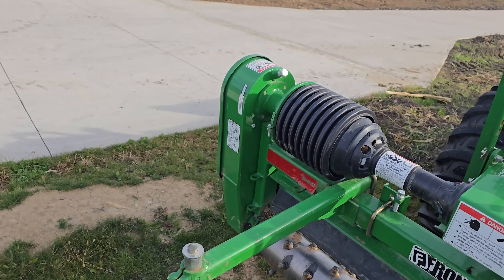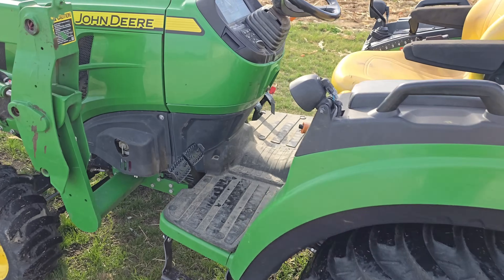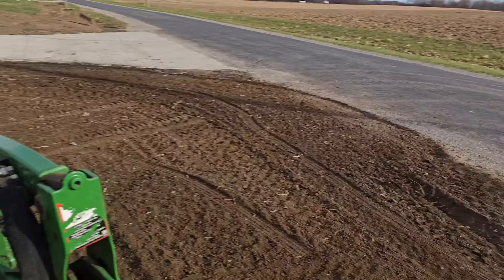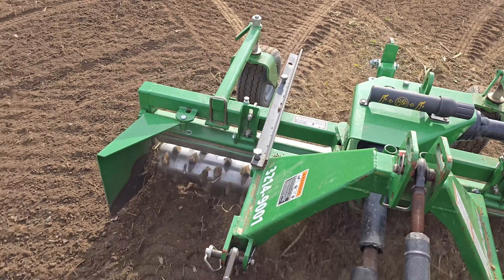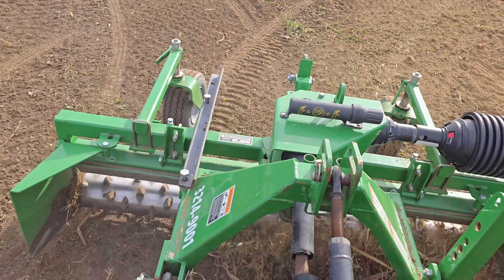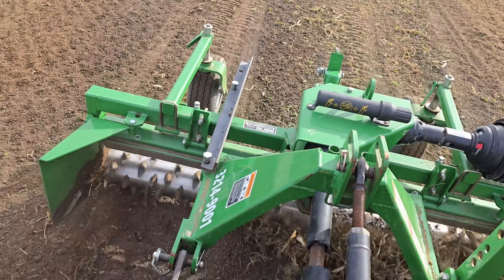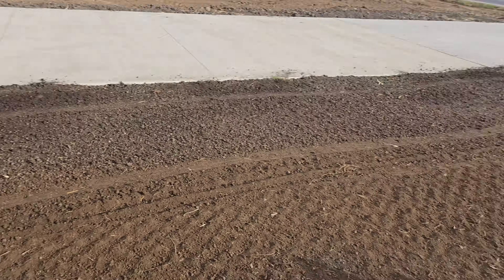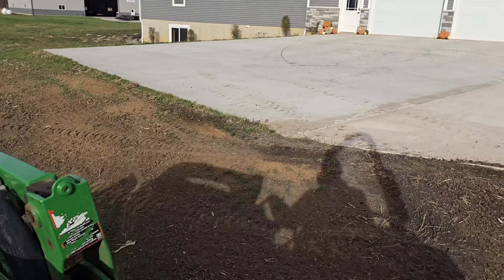Wow, this thing works really well. I don't have it very deep right now, just trying to bring some of the surface stuff up and level. I'm all done here — nice and smooth and level, and that's what we wanted. Awesome.